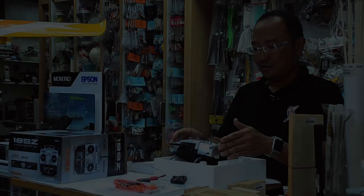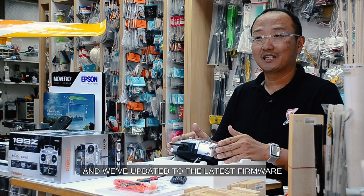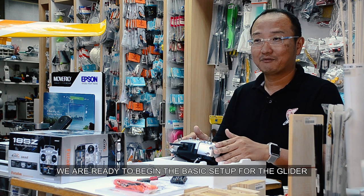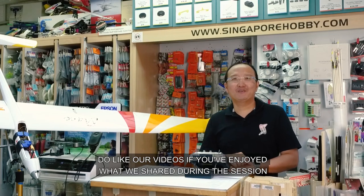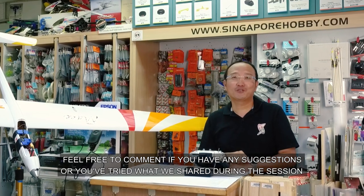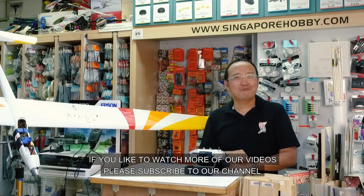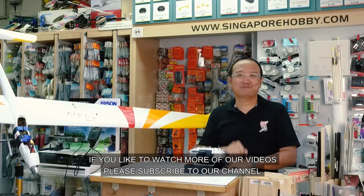Now that we have fully charged the 18SZ and updated to the latest firmware, we are ready to begin the basic setup for the glider. Do like our videos if you enjoyed what we shared. Feel free to comment if you have any suggestions, and if you'd like to watch more of our videos, please subscribe to our channel. Thank you for watching.